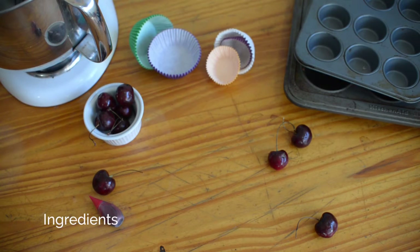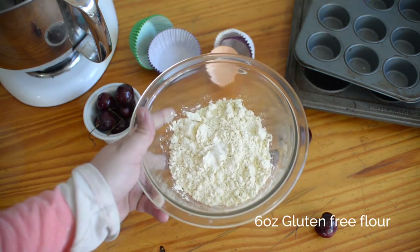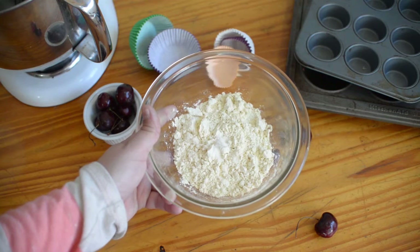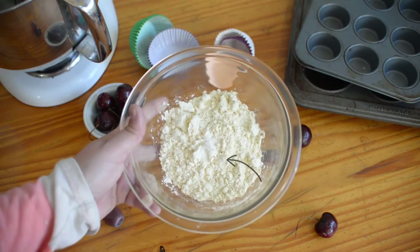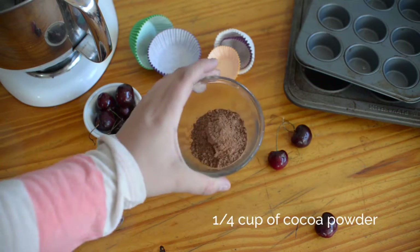Now we're going to go through our ingredients. For this recipe, we're going to be using 6 ounces of gluten-free flour. It can be any mix you want, any brand you want. We're going to also be using a quarter teaspoon of xanthan gum, which I have already mixed, as you can see, in the flour, and a quarter cup of cocoa powder.